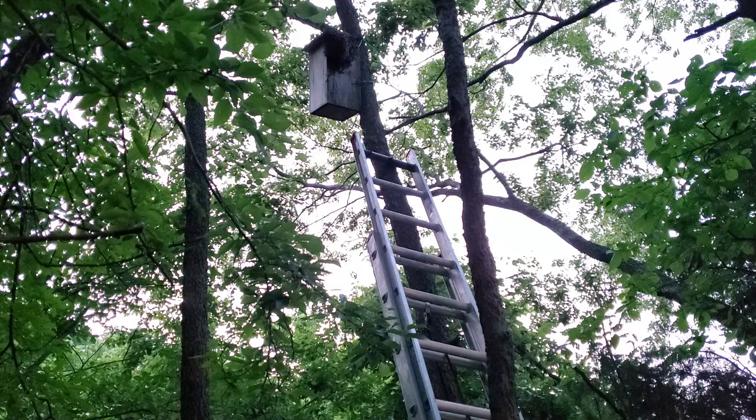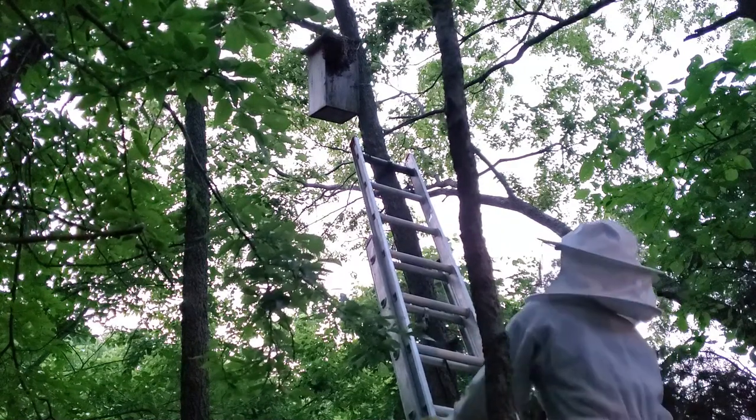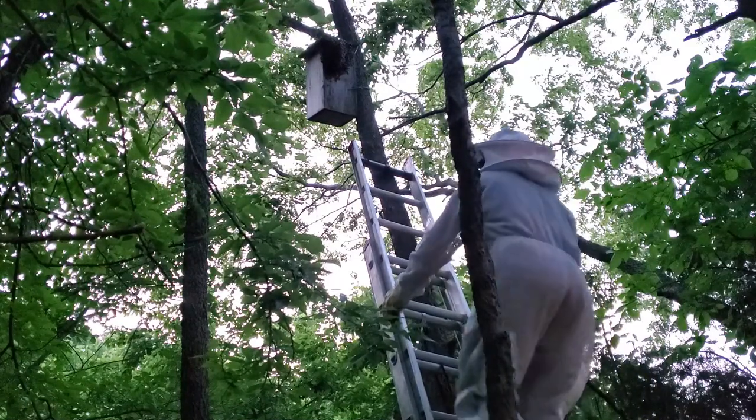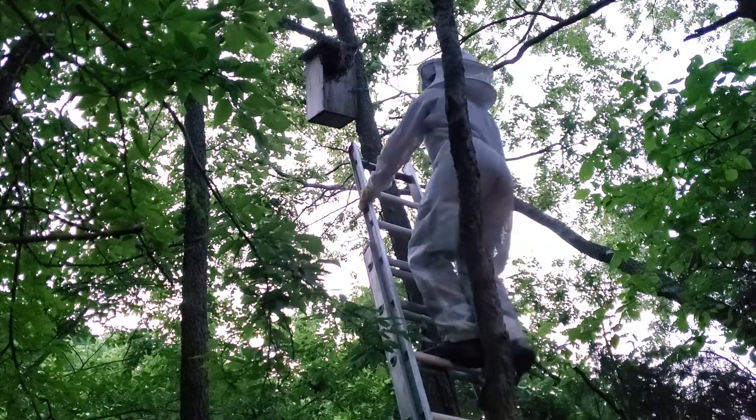So it's just me running out there. I'll see if I can get any video of it. When they're swarming they're really docile, but in the hive they're a little different.